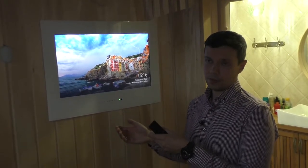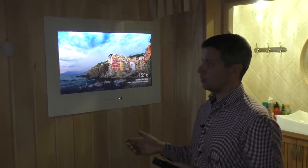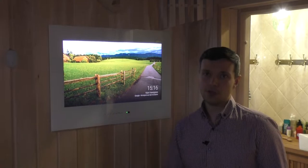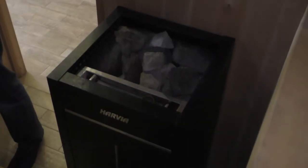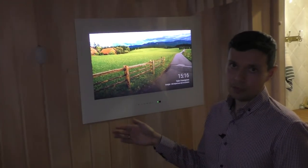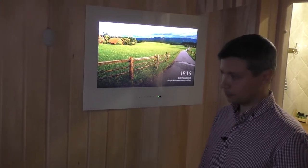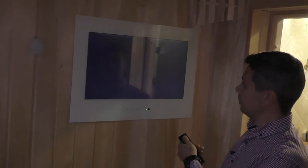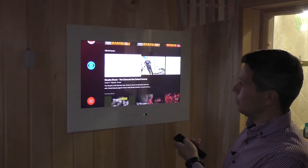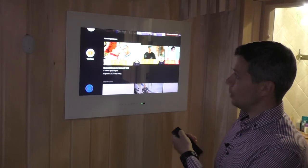We give a two-year warranty for all our TVs. The third TV in this house is model AVS240SM. This TV has been used for more than one year in the sauna and it works well. You can check the detailed video on our channel — we tested it with high temperature and high humidity, and the TV works well. It also has a smart function, so you can enjoy any application.